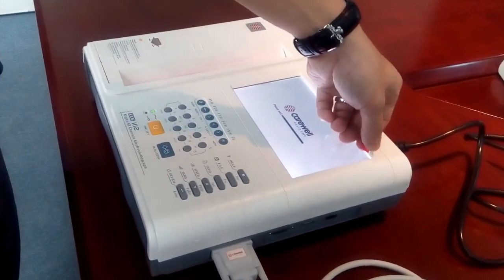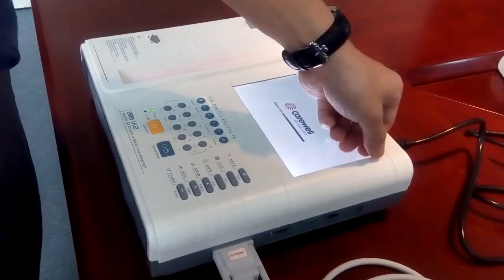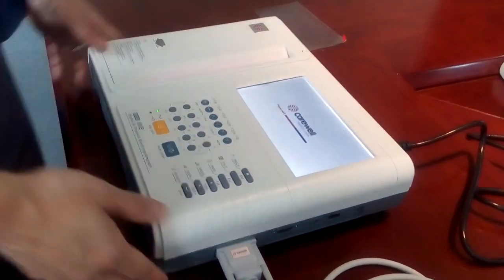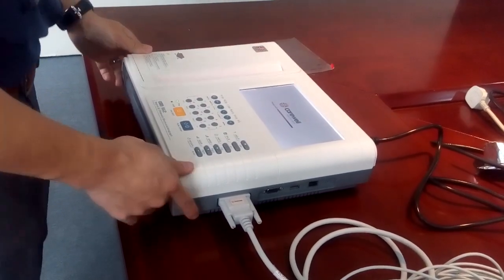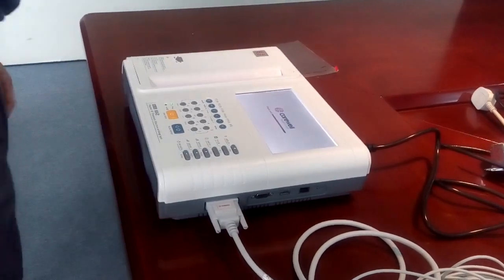You can take off the screen protector, or leave it on if you want to protect the screen. But the screen is very durable, so usually you can take it off. Wait a few minutes while the machine boots up.